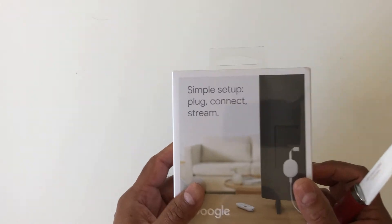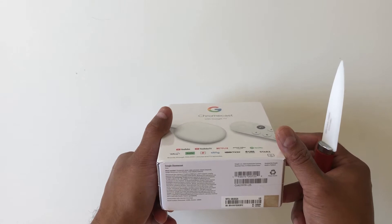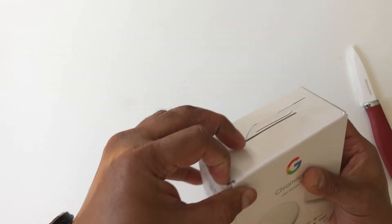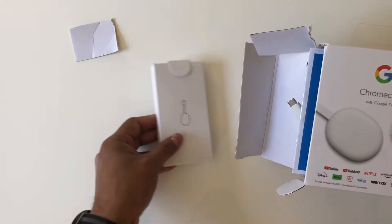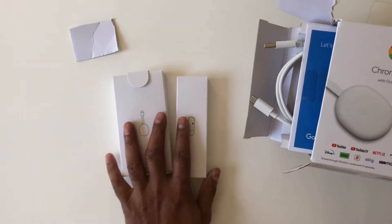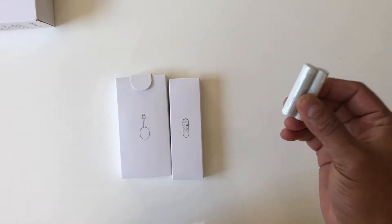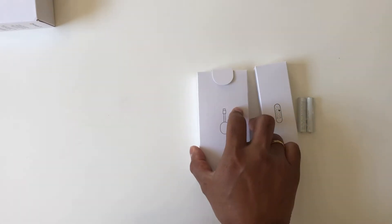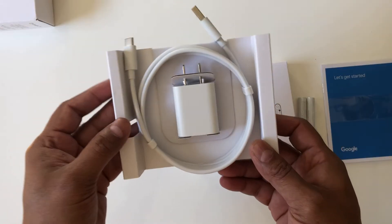It's a very small box and I bought it from Best Buy — I paid $49. It comes with two triple-A batteries, a remote, the dongle, a guide, and a power cable.